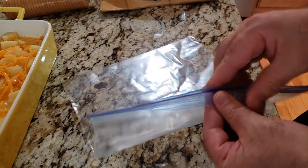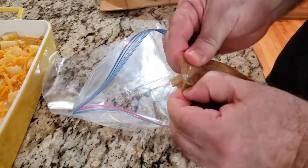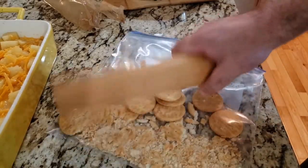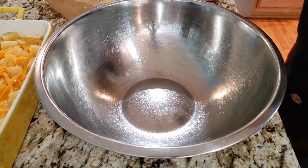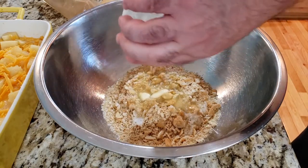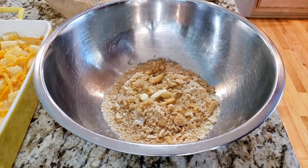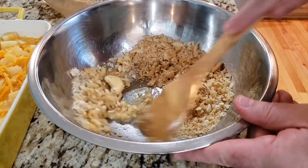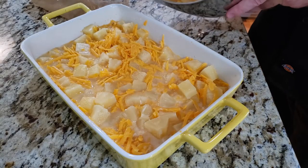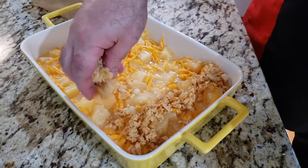All right, we're going to start working on the butter crumb topping. We're going to take the sleeve of Ritz crackers and put them in a bag, and just pulverize them. Then into our mixing bowl, add your melted butter, and we're going to put just a little dash of that reserved pineapple juice in as well. Then we are just going to put the contents in and spread it around the top.